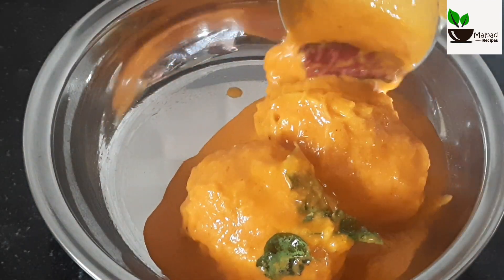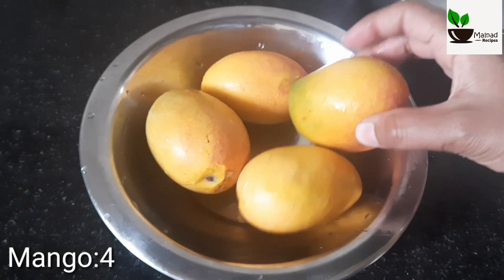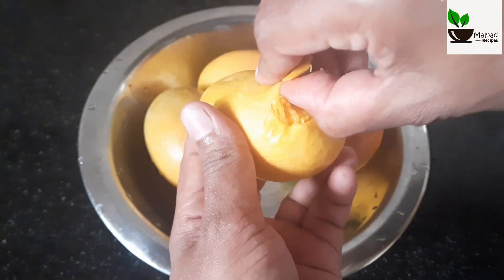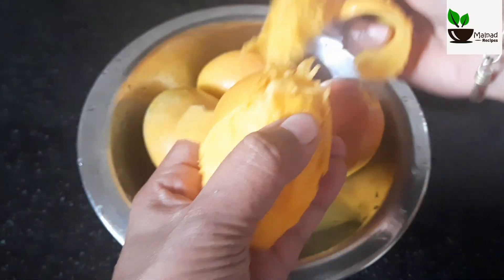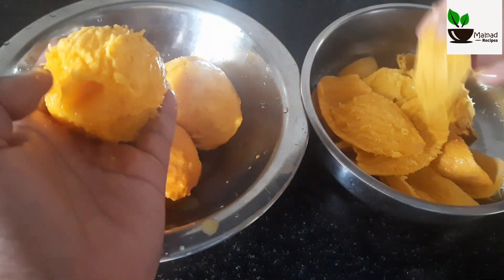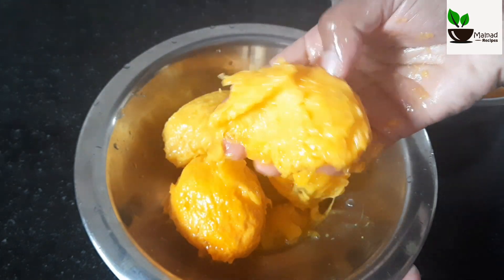Friends, we have to make a recipe. I will make this recipe in about 4-5 minutes. You will use this recipe for a long time. Be like this.